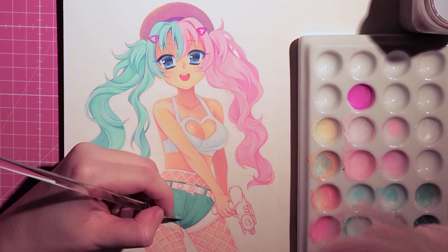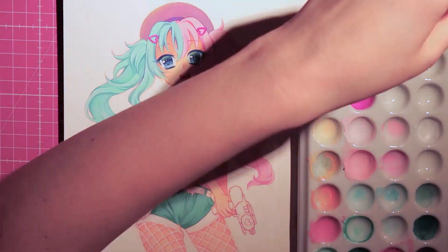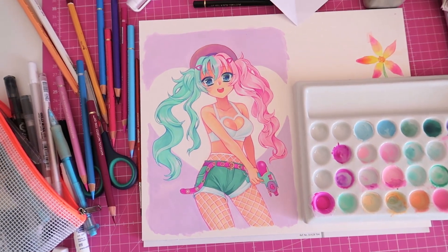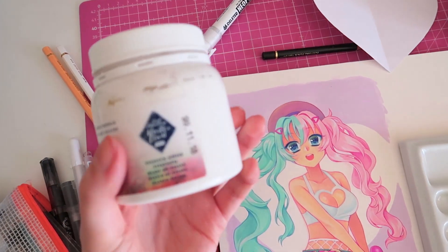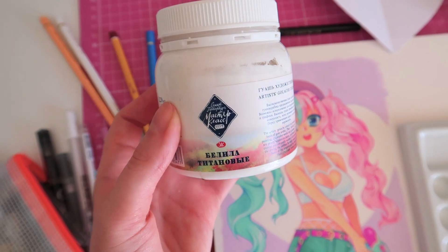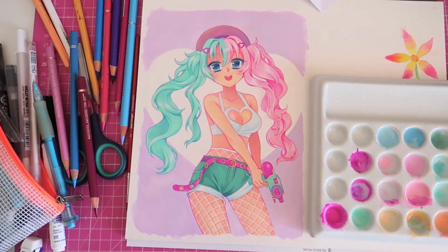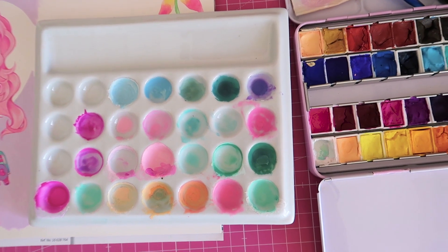Sadly I couldn't film the whole process until the very end because I had already filmed for so many hours, but here's the finished illustration. I really like how the mixing palette looks with all the pink and teal colors in it. I also wanted to show this huge jar of white gouache paint which I bought in Russia a while ago — I thought I would need it in future, and I was totally right because I needed so much white to create all these pastel shades.